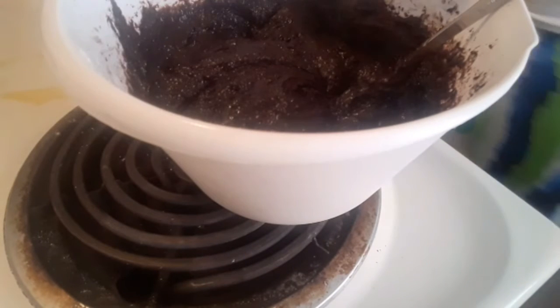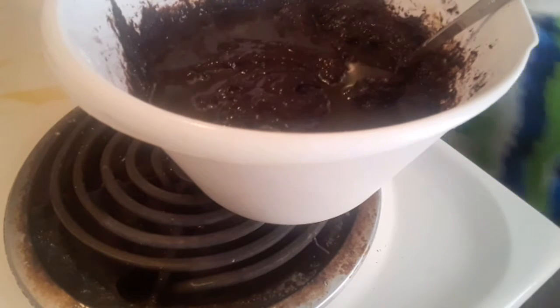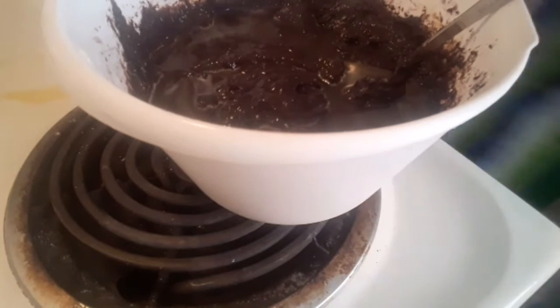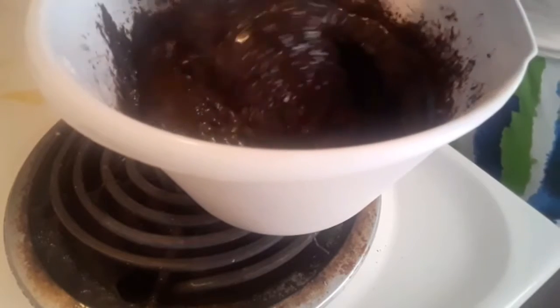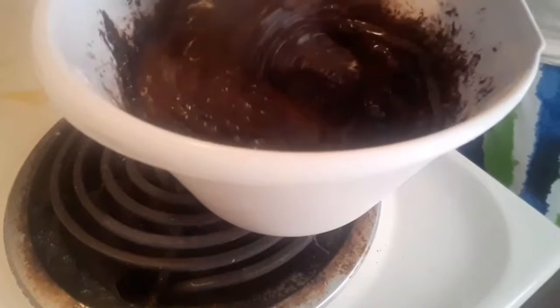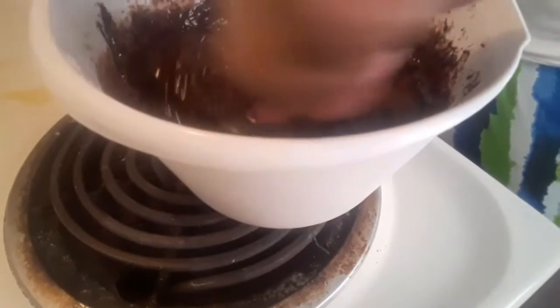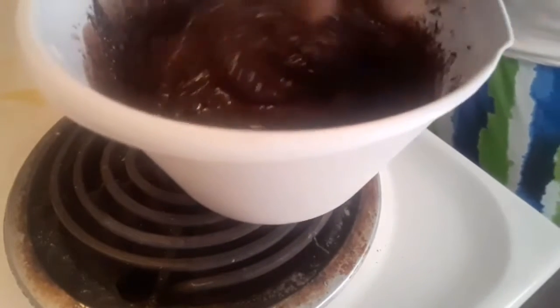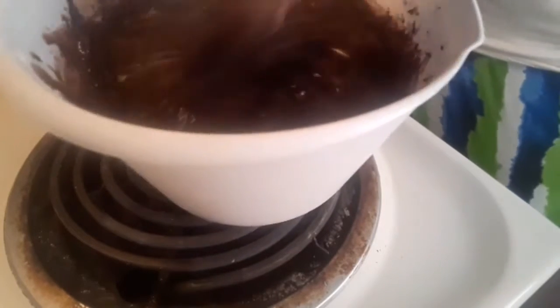Now that that's all blended, I'm going to add about a half a cup of mixed espresso. The espresso I use is the El Degrado — I think that's how it's pronounced. It comes in a glass jar with green labeling on it. I love it, and I'm just going to mix that into my mixture.